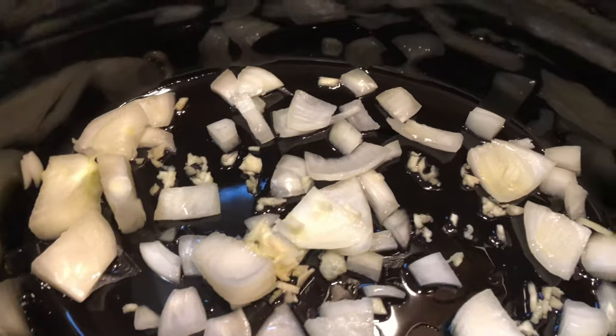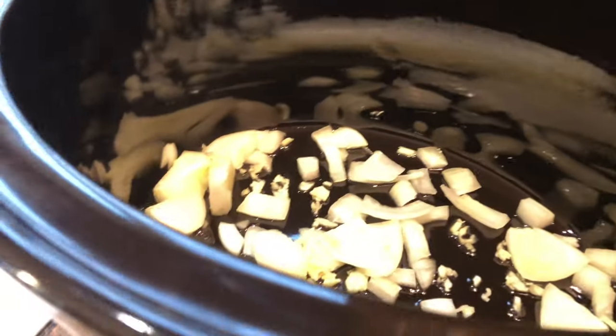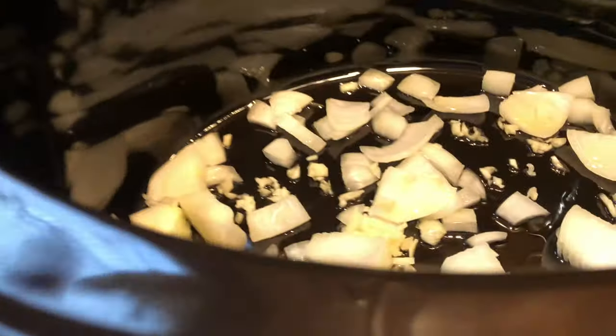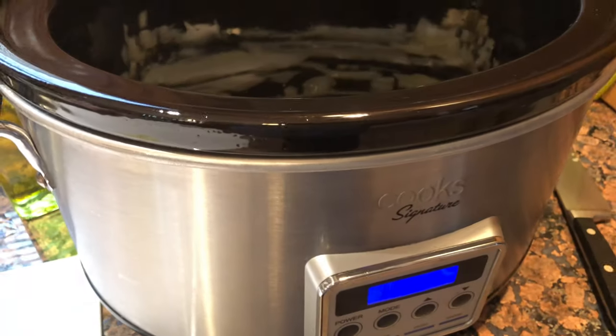Let's get to it. Got some garlic and onion in the bottom of the crock pot. We're using the Cook's Signature today — this is the large one, looks like a nine quart. A little bit of olive oil. I reserved some of the garlic for the middle of the pork so we can start layering.